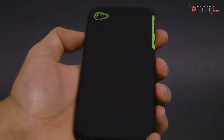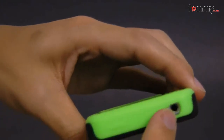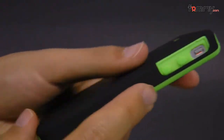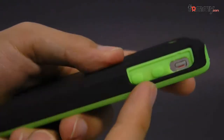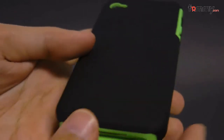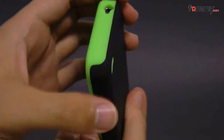This case has all the cutouts for your buttons and ports, including a cutout for your camera, a cutout for your headphone jack, along with a raised portion for your power button. It also has a cutout for your mute button, along with a raised portion for your volume controls, and a cutout for your charging port. This case covers up the entire back, sides, and corners of your device.